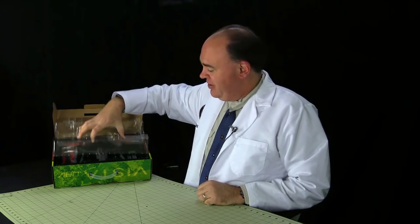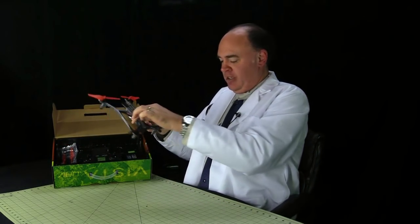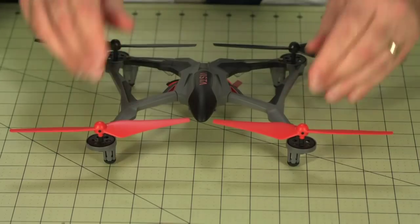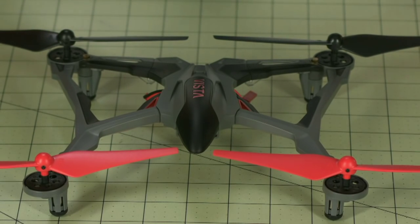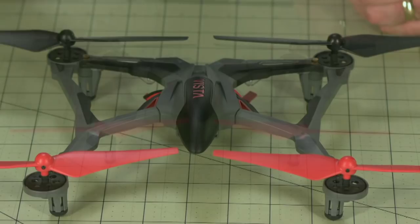Next let's take a look at the aircraft itself — always the exciting part. Here it is, the Dramida Vista. I like it. The style's a little weird, it's still sort of insect-like, like the Ominous, and it still looks like it's very tough.